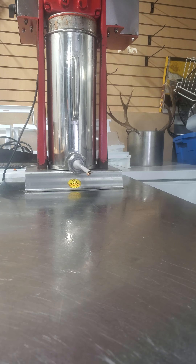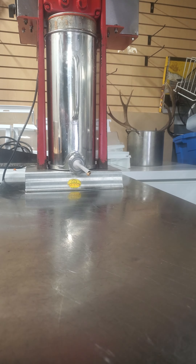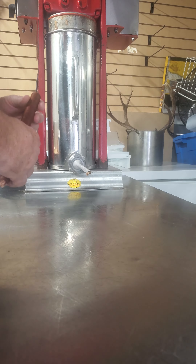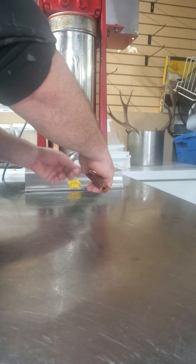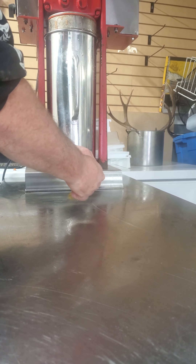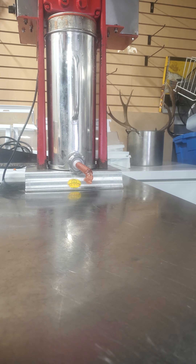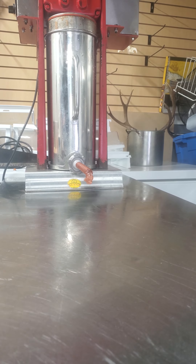Hey guys, I've got that 20 lbs. I can stuff it into the stuffer — the Franken-stuffer I built. I'm just going to finish doing that house plan. I'm going to stuff this and then get it into the smoker.